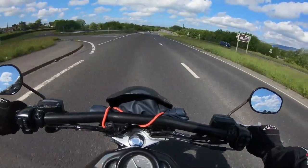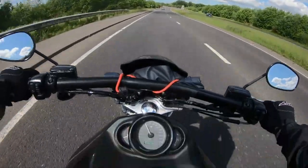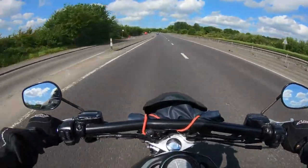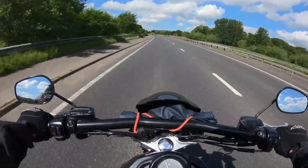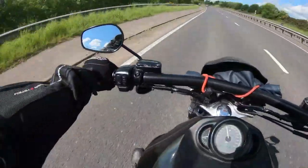I wouldn't be one for speeding myself, but you could very easily get a speeding ticket on this bike. It's really comfortable cruising at lower speeds too. Definitely can't fault it at all. Very, very, very strong engine.